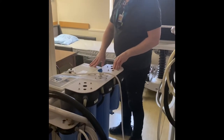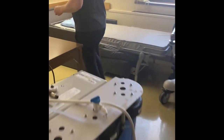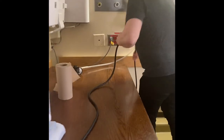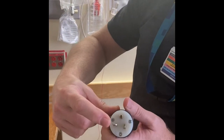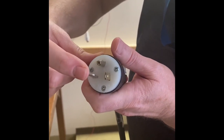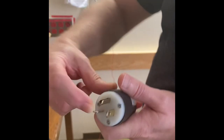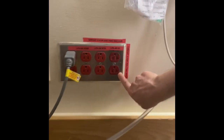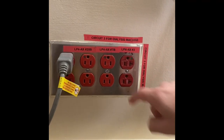Now we can connect the power supply for the Aqua Uno. You'll see it is like an oven or a clothes dryer — you have this specific pin configuration on the connectors, so you have to use a power point with the matching configuration.